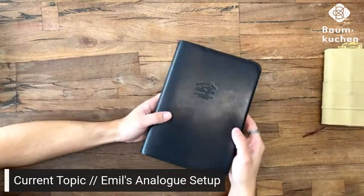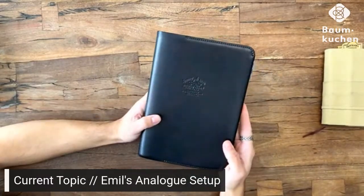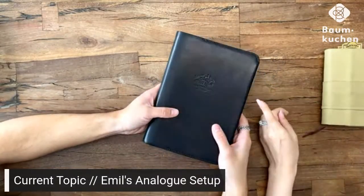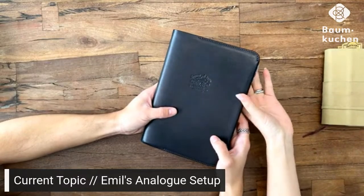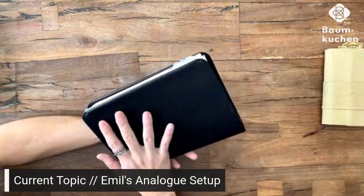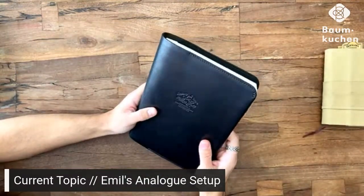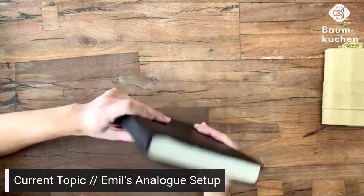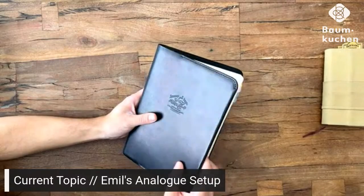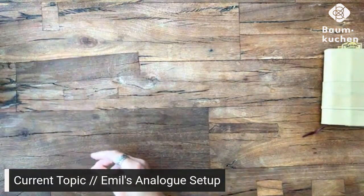Some of these pages I might just have two lines on because I was testing the paper or showing a demonstration to somebody else, but that's fine with me. I don't need this to be a neat or super beautiful planner because this stays at home — I don't ever bring this out with me. It's just a beautiful leather cover.